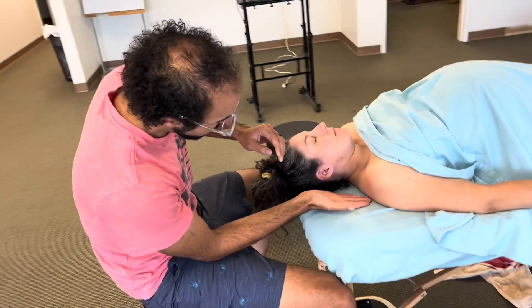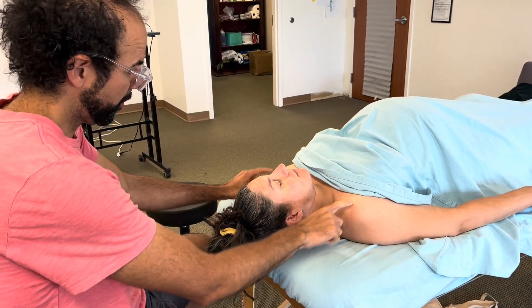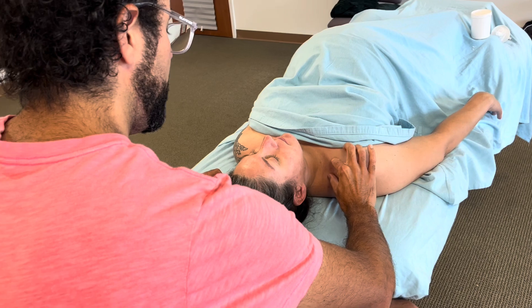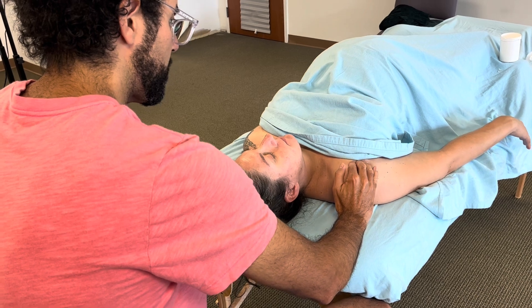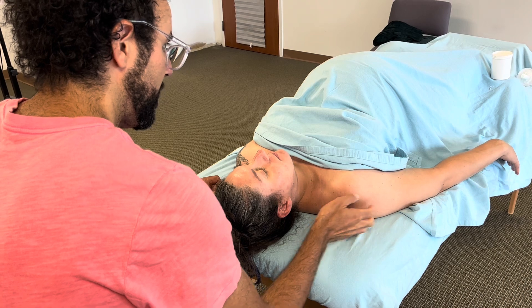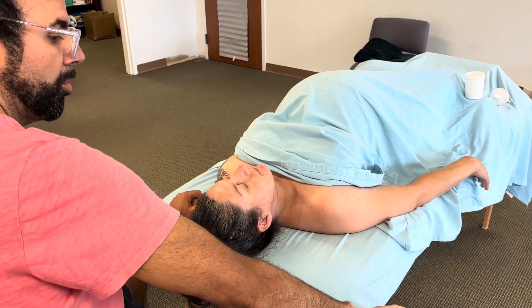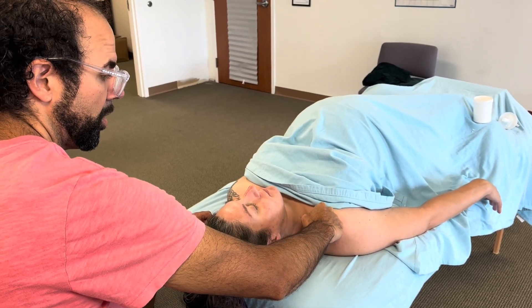You can see her shoulder is higher and this is the arm she's having problems in. To create more space within the brachial plexus, we want to bring this shoulder back. It has a protraction, and her thumb is more inward, which usually means there's humeral internal rotation in the glenohumeral joint.